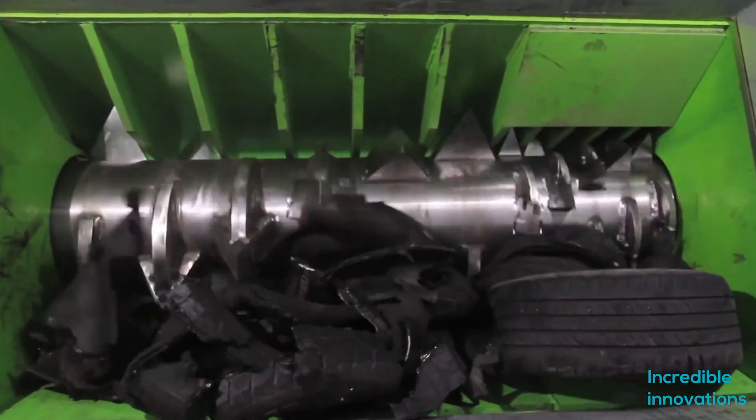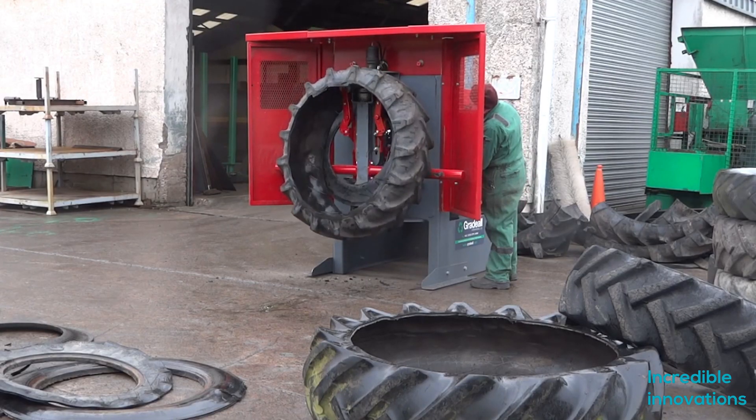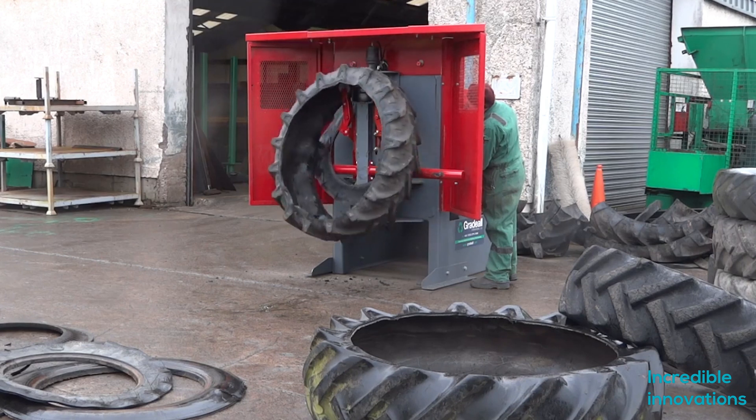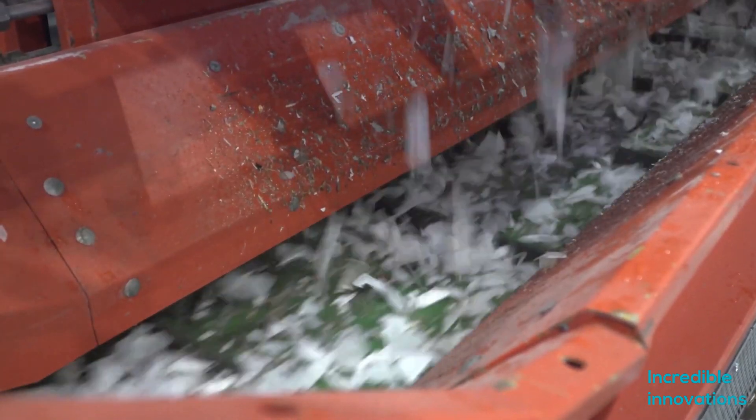Hello friends, welcome to another video of incredible innovations. Today we are showing you some amazing inventions from the recycling industry. Like the video and please give us a thumbs up and subscribe to our channel. So stay tuned.